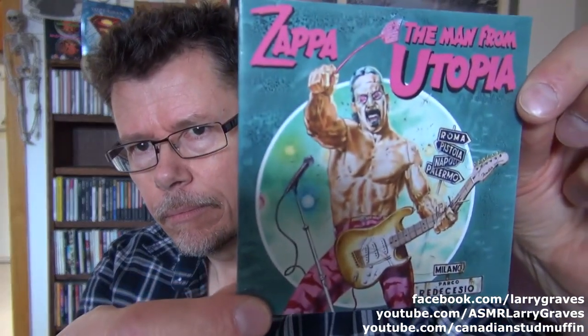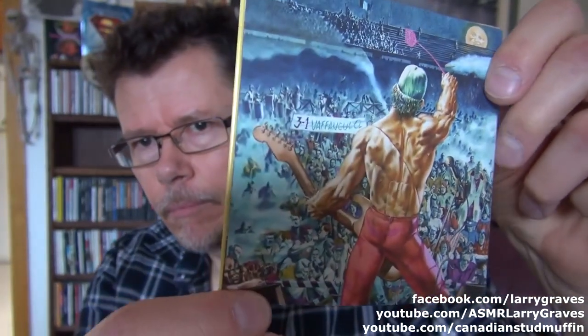Zappa, The Man from Utopia. Once again, a kind of a bizarre album cover. And the back cover. This is when Steve Vai, the famous guitarist, was in the band. And this is almost like a poster — not that I would want that hung up on my wall. And this is number 36.